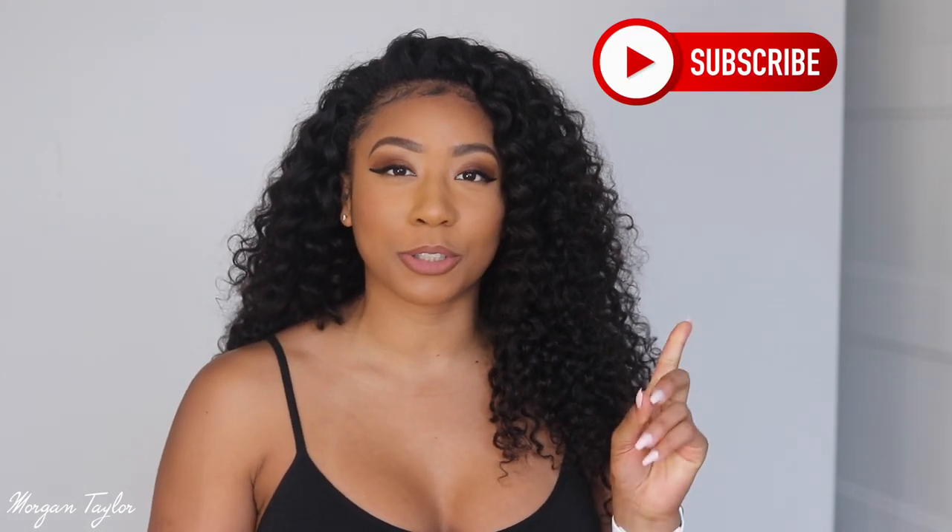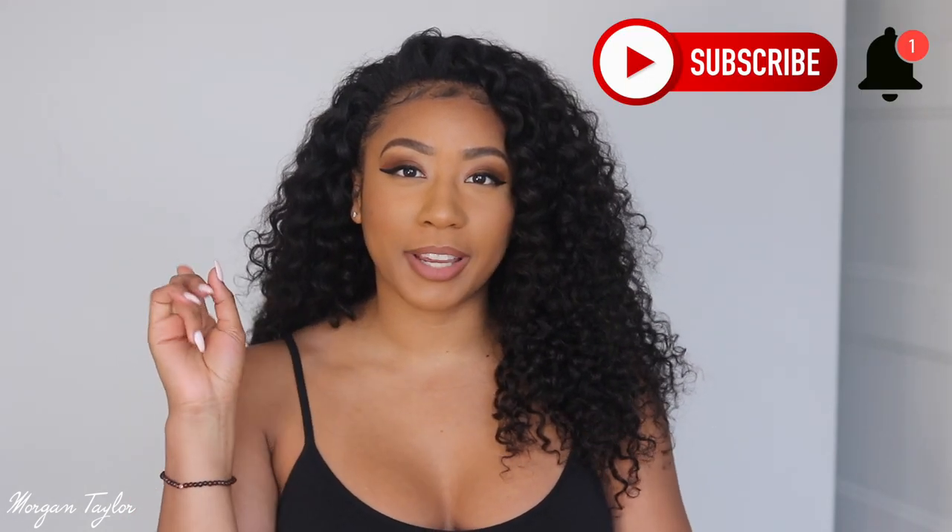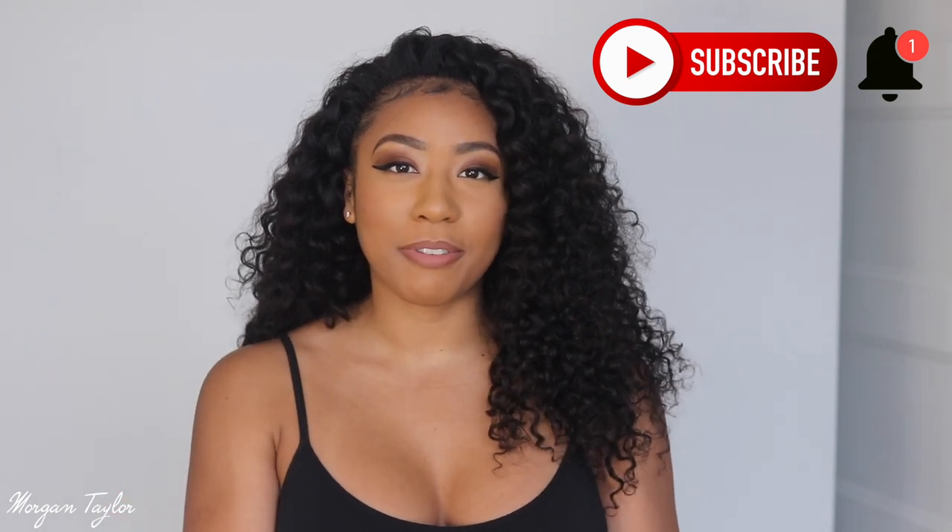Hey you guys, it's me Morgan and welcome back to my channel. Make sure you hit that subscribe button and the notification bell so you'll be notified every time I upload a new video.